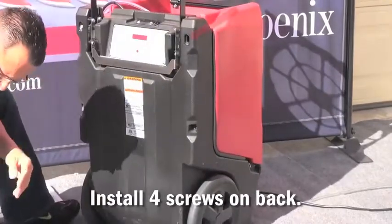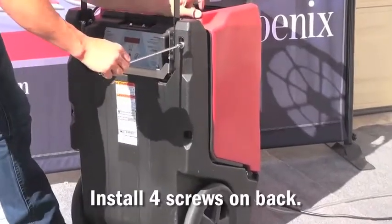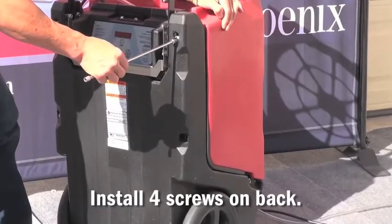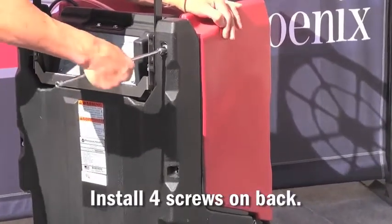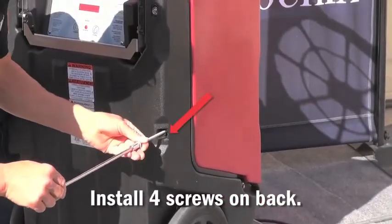Next, go to the top upper right corner and install that screw. It makes it a little bit easier if you separate the front cover from the back of the unit so that you can see the threads. After that one is installed, install the one directly beneath it.